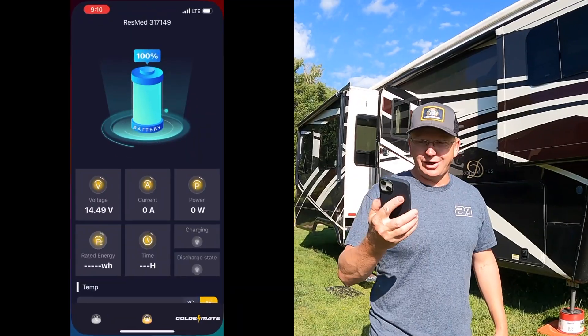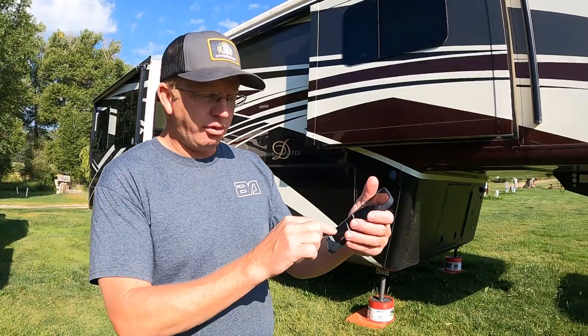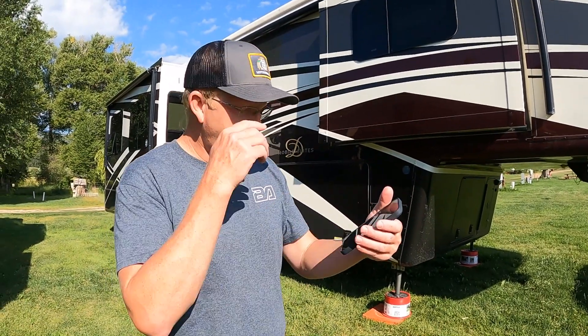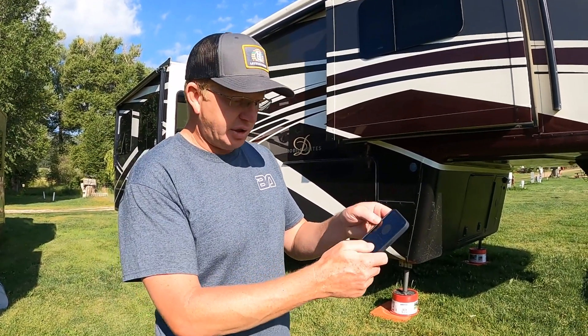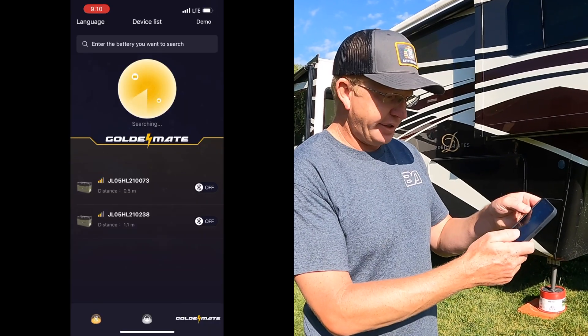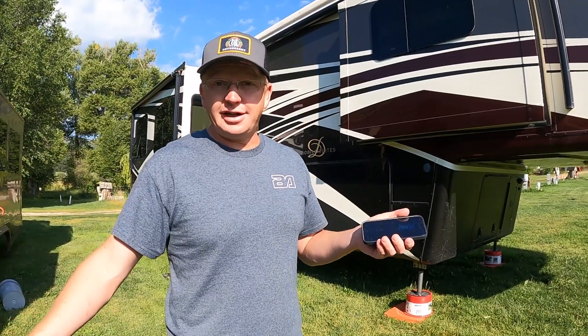One of the best things about the GoldMate batteries is the app they come with. It gives you your voltage, your current, your power, rated energy, and time remaining — so 38.3 hours is how much longer it could run. Right now it's down to 69 percent. So after all night, it drained about 30 percent — that's running the CPAP, phone chargers, and all those sort of things. I can click over to the other battery in the app and it's also at 69 percent. It's nice to be able to see your voltage and all those sort of things. I don't know any other batteries that do that, especially at this price point. If you're interested in picking some of these up, I have the link down below.